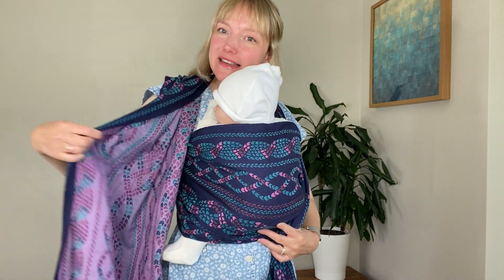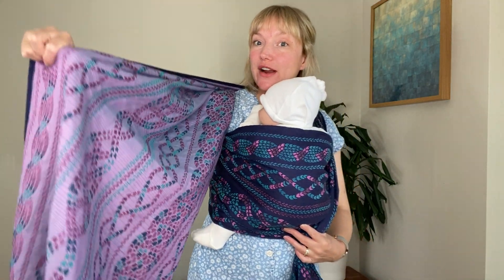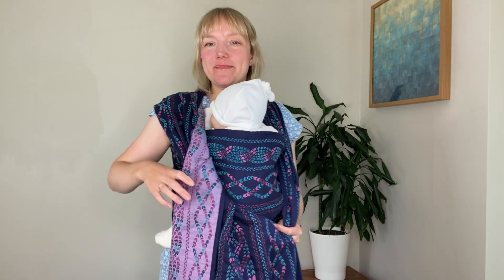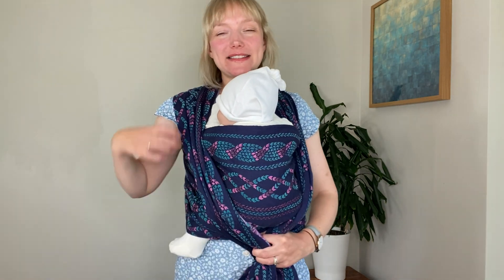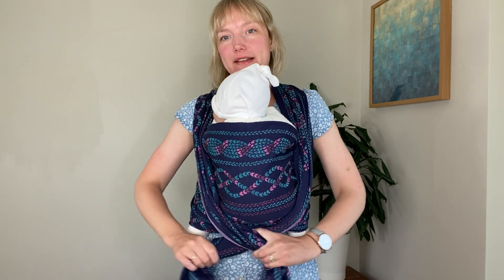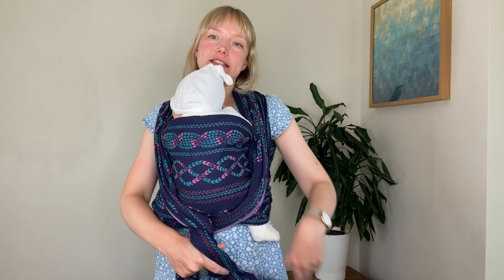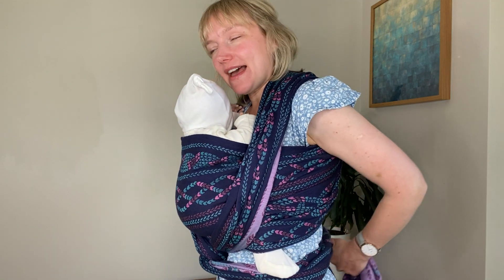You can see the reverse of the fabric here is really striking as well, and you could go for a nice fancy finish — something like a Poppins carry that would give you a different reverse side showing. Just for the purpose of this video I'm going to show the front wrap cross carry and show you how nice and cushy this one is. With my little baby doll I'm going to do a wee Lexi twist just to ensure there's no bulk going under their legs, and I'll tie in a double knot at the back.